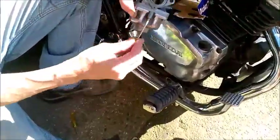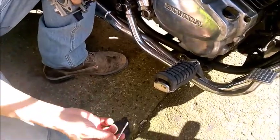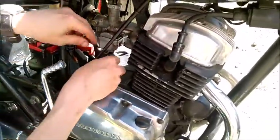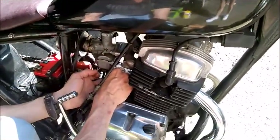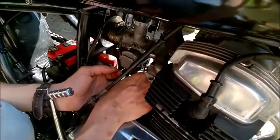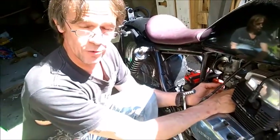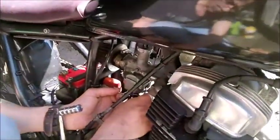The idle mixture screw is adjustable here. I went to Maplin's and got a couple of little screwdrivers and just cut the handles off. I always keep a couple of these around for tinkering with carbs, because it is a sod to get to — once on the bike, it's right in here and underneath. Now, before you do any work on the idle, you need to know what it's set at. I'm going to turn this half a turn at a time: half, one, half, two, two and a quarter — and it's seated. You don't have to overly tighten it; if you do, you'll do damage. Now it's seated, I'm going to turn it out one full turn.